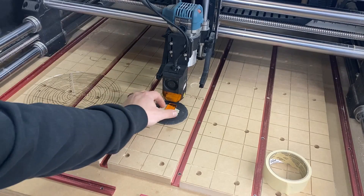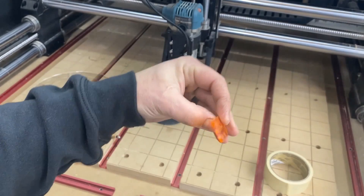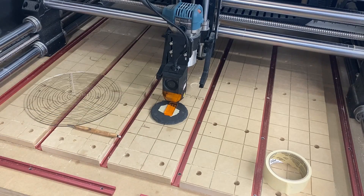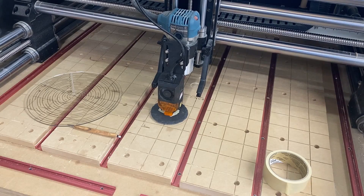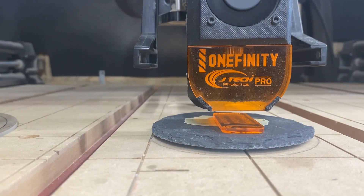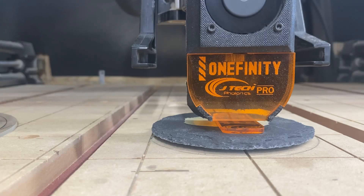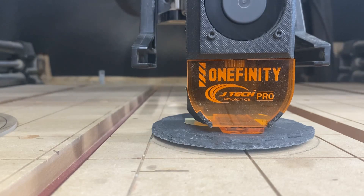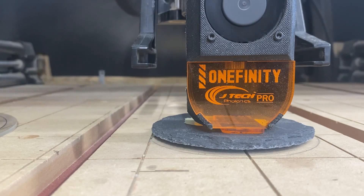With the JTEC laser they give you this little setup bar — it's basically an eighth-of-an-inch piece of acrylic. You set that on your work surface, then jog your laser over to the center of that. All you need to do then is lower your laser so that it just touches the surface of that eighth-inch spacer block. When you get close, hit your blue button to slow down. And that's it — I've got my Z set.